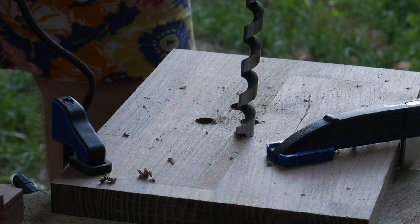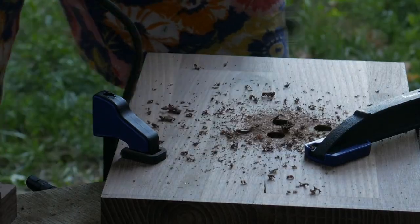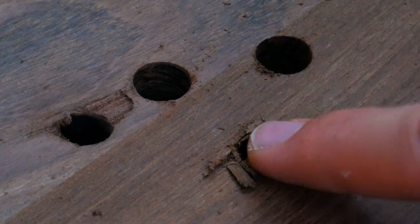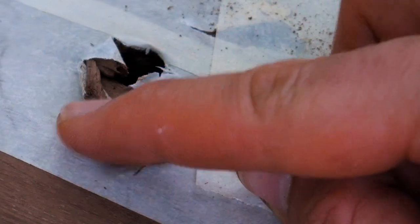I bought a good drill bit, but it was almost too powerful and I needed to drill from both sides to avoid tear out. You can see the difference between the one I drilled from both sides and the one I drilled normally. I tried using masking tape on the underside — it didn't help much, but I kept doing it anyway.